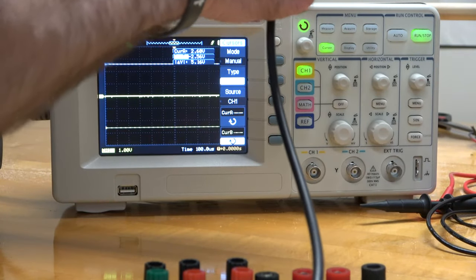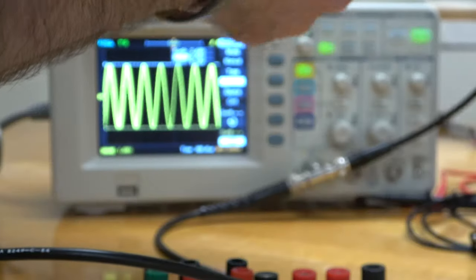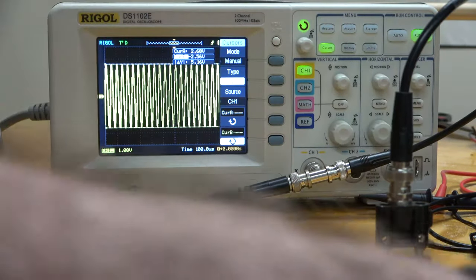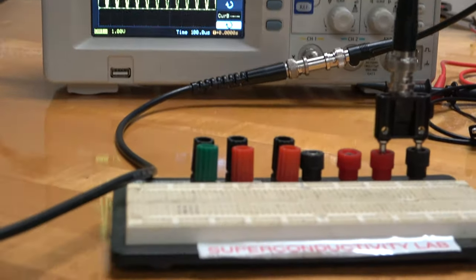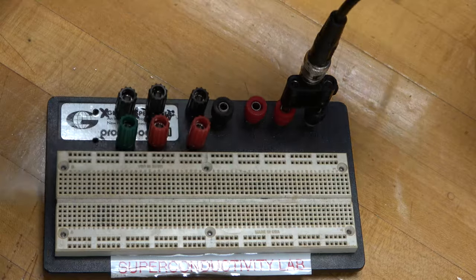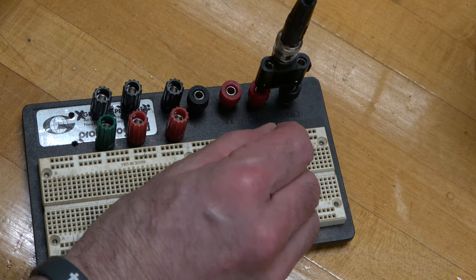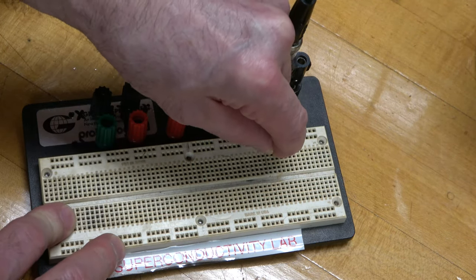So now I want to connect that into my circuit board here. I'll attach a coax T and then a short coax to a coax-to-banana adapter. I'm going to take the side that has the GND tab and plug that into the black banana connector. Now I want to build a series LRC circuit. I'm going to zoom in on the circuit board because I'm about to make a mistake, and I want you to see if you can figure out what I'm doing wrong.